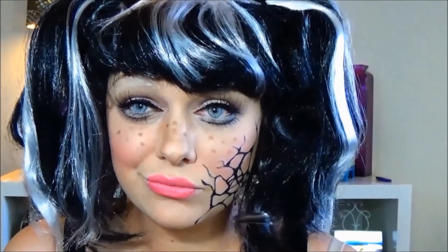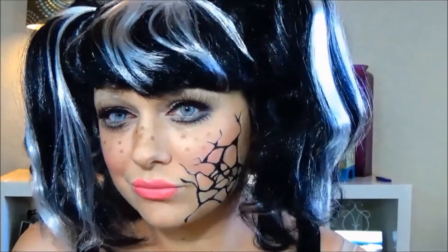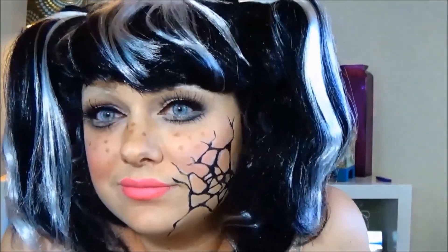Alright guys, that is it! You can put on a wig, or put your hair in a ponytail or pigtails — whatever you like — and that is my broken doll look. I really hope you enjoy this, and I will see you guys next time.